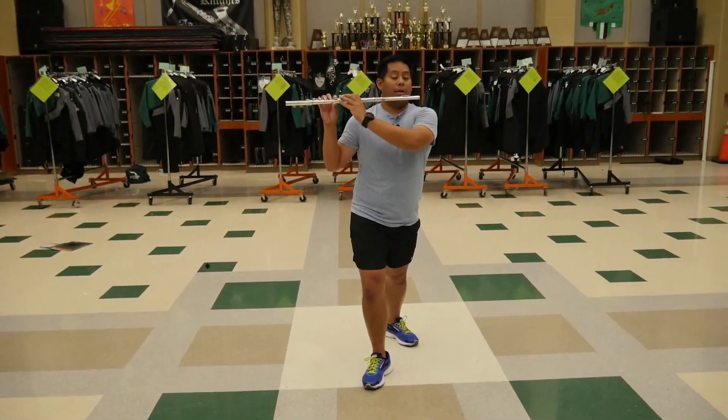Now we're going to put it all together. Starting in our lunge — I'm starting with a right foot lunge — three, five, six, seven, eight, one, two, three, four, five, six, seven, eight, one, two, three, four, five, six, seven, eight, five, six, seven, eight, one, two, three, four, five, six, seven, eight, one. And that takes you to your Set 46 position.